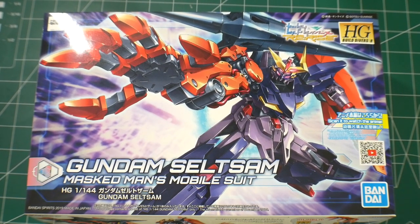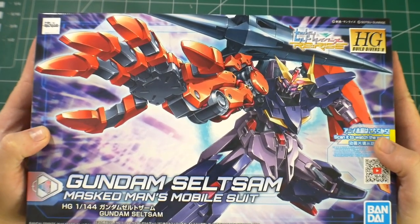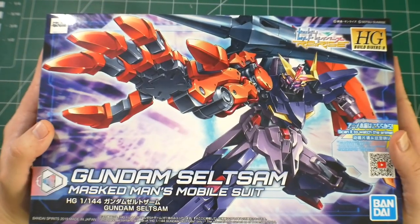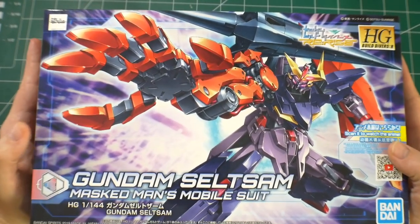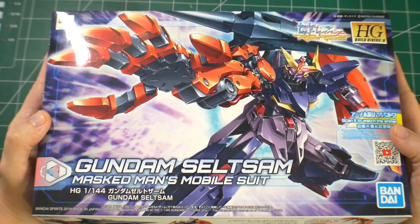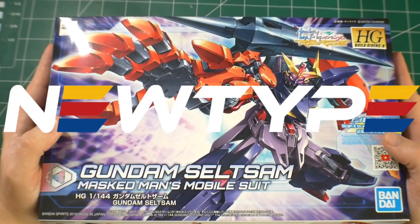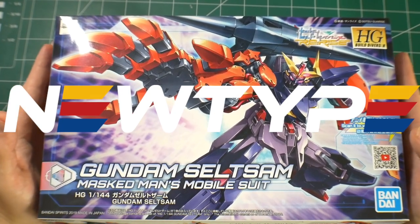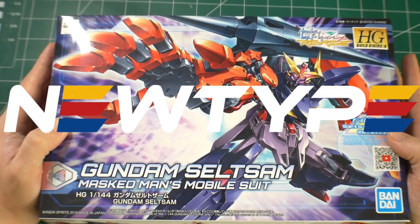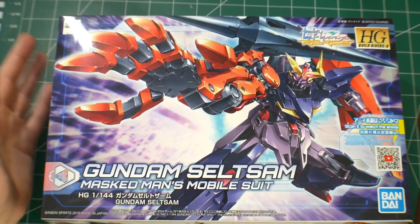Hey, what's going on YouTube, Krosama here. I'm taking a look at the Gundam Selt Sam, which I've never really seen in the show because I haven't watched it, but nonetheless I think it looks like a really cool mobile suit and I'm super excited to crack this open and start building it. First I want to say thank you to newtypehq.com for sponsoring this video — if you want to pick up this kit you can go to their site and use code Krosama for 10% off.